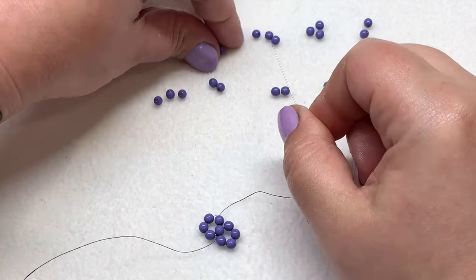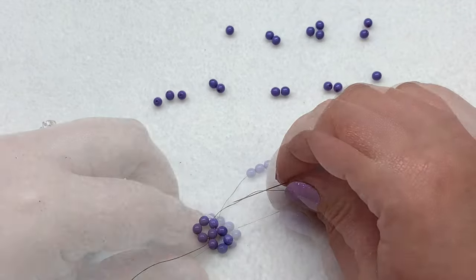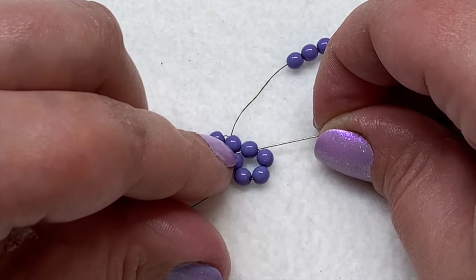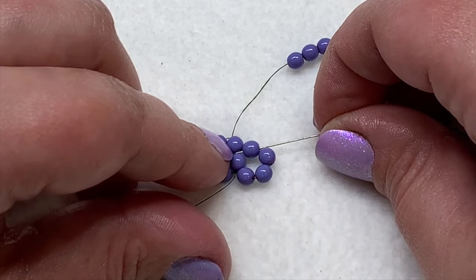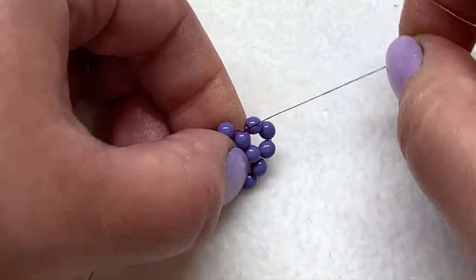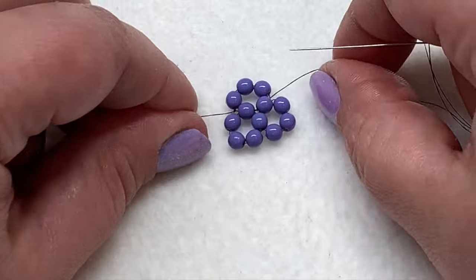Next you have three beads, so pick up three and string those on. We want to connect this not only to the base ring but also to the loop we just created, so back up your needle and go through the round bead on the new loop that's right next to the one we're coming out of on the original loop, and go through those two beads and pull. Now we have our original loop, the second, and the third, and we'll keep going around until there's a loop formed around each base bead.